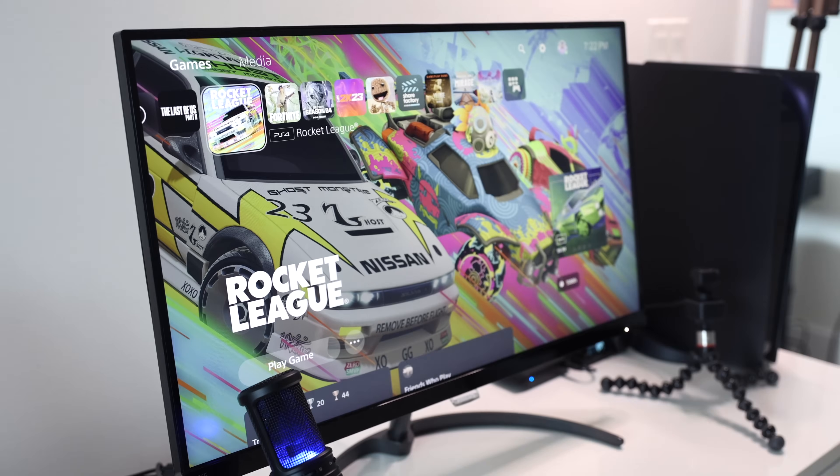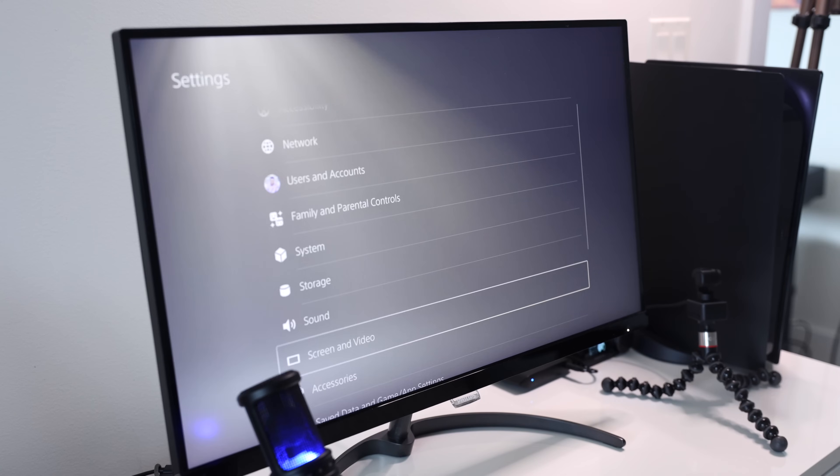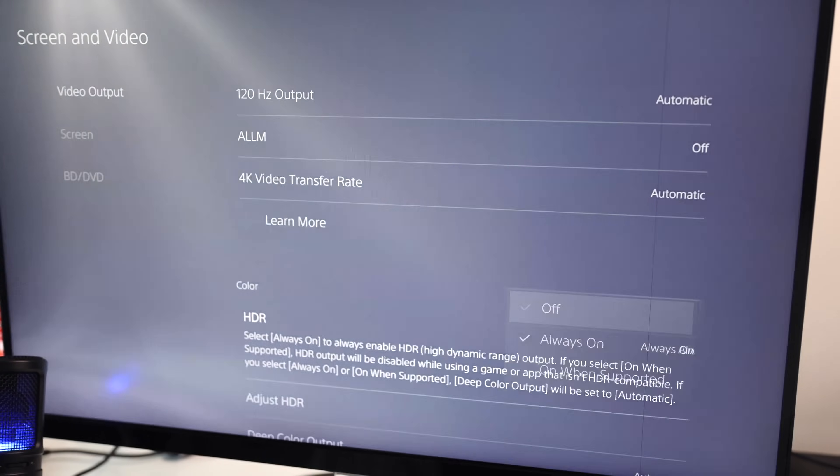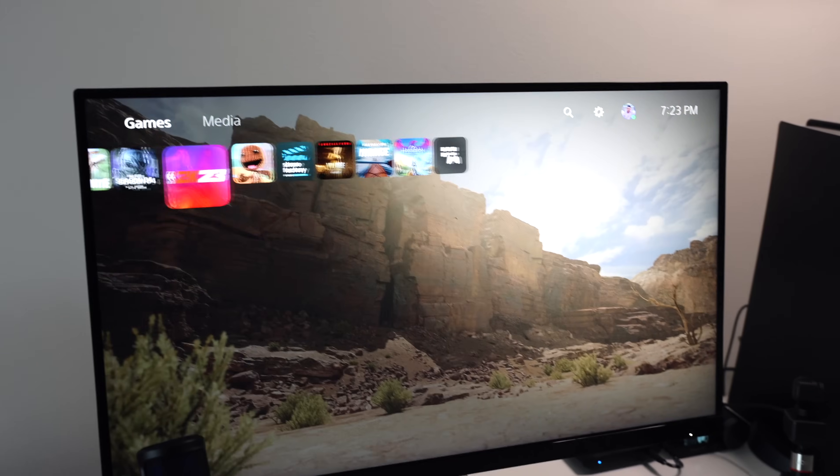Something else I noticed after hooking this capture card up was that my screen looked a little hazy or grayish. To fix this, I needed to go to my screen and video settings, go to HDR, and then turn that off. If you have an HDR monitor, you wouldn't have to do this.